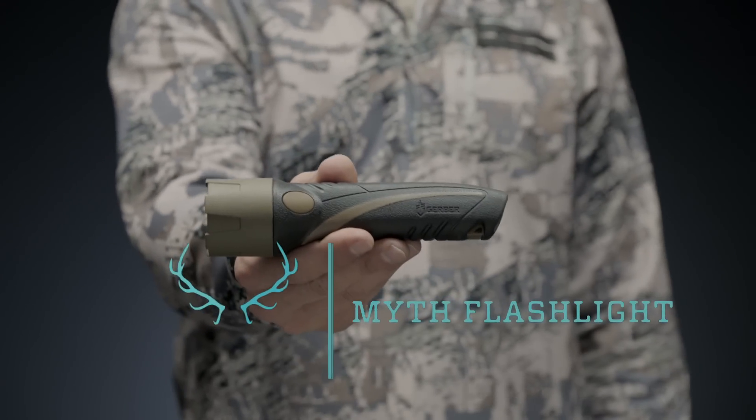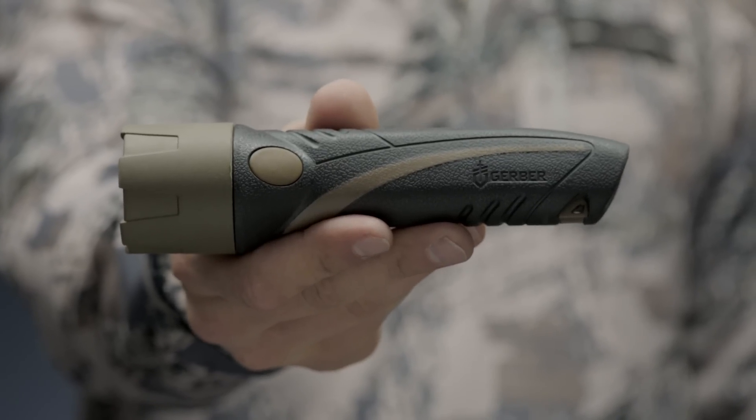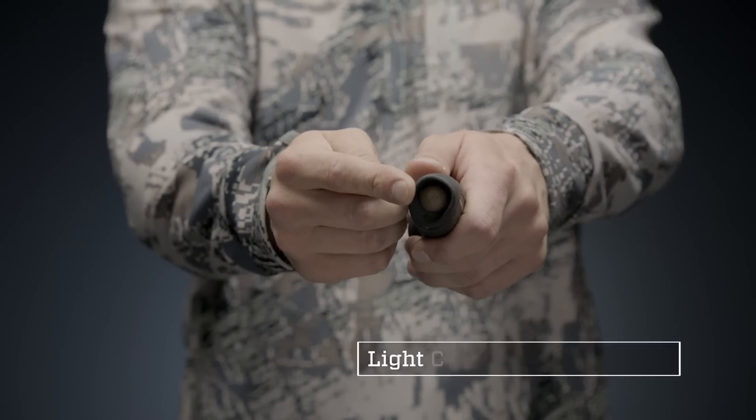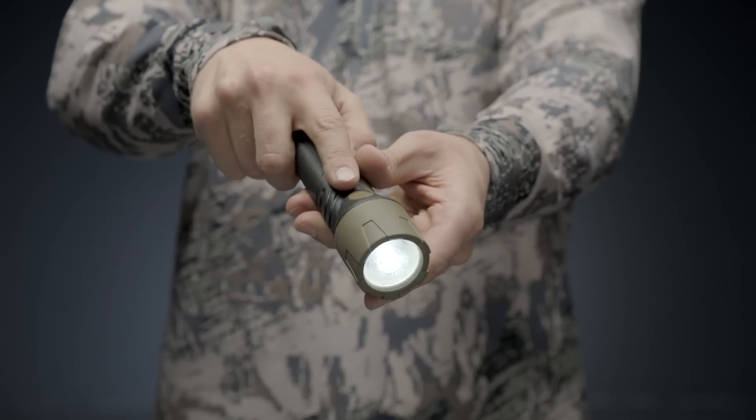This is the Myth White LED Flashlight — a small, powerful light designed for hard use in the field. A single tail button ignites a powerful Cree XPG R5 LED. Use the button on the side to rotate through three settings.